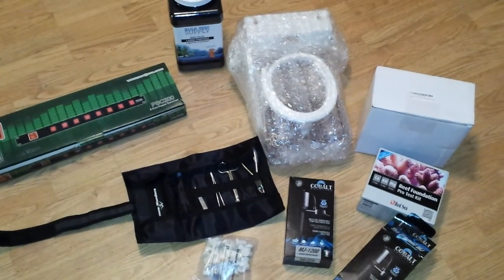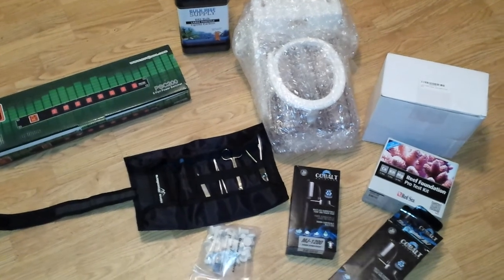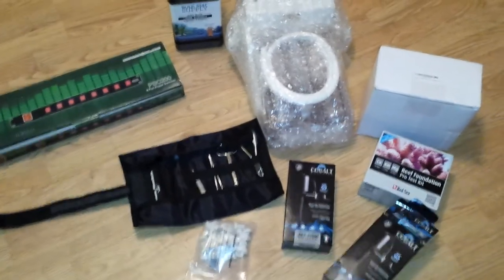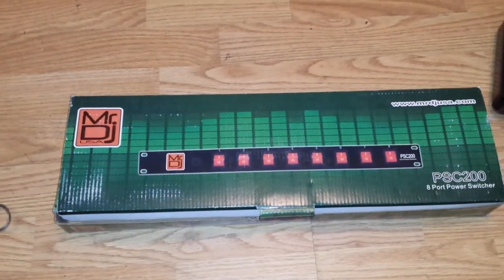What's going on YouTube? John here. Just wanted to show you what kind of exciting stuff I got for Christmas. First things first, is a Mr. DJ Power Strip.